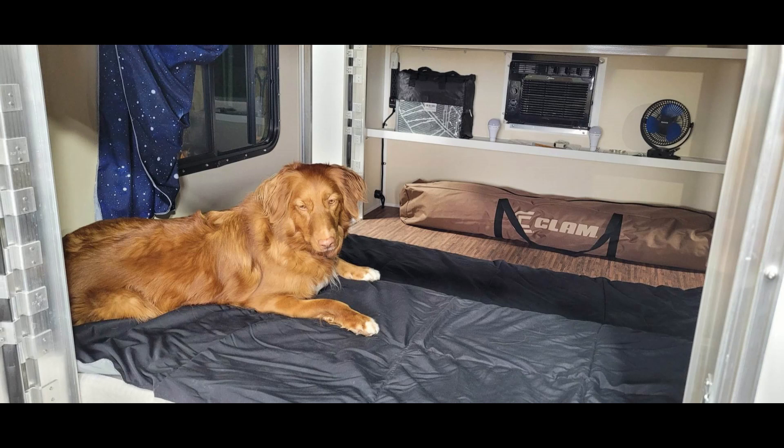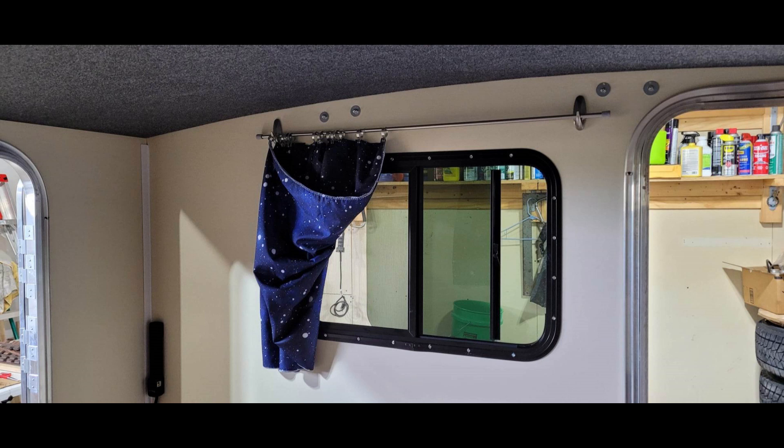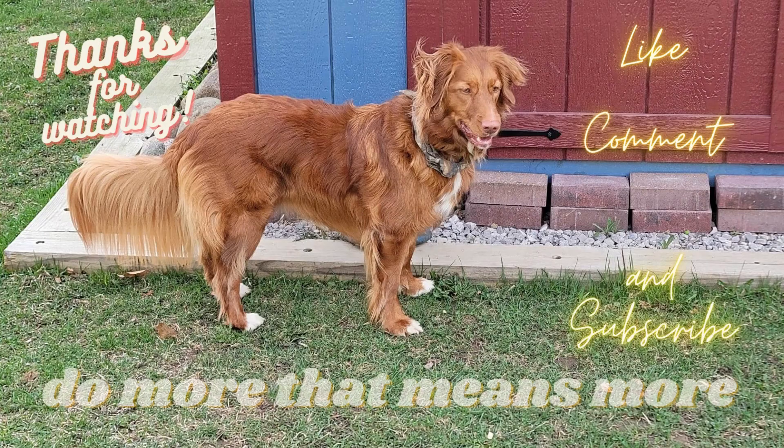It looks like Minnow approves! Thanks for watching. Please like, comment, and subscribe to be notified of future videos and Minnow antics. May you be inspired to do more that means more — make stuff and go on more adventures. Until next time.